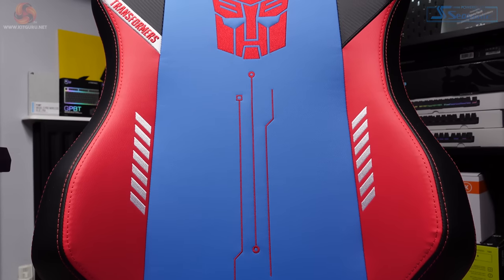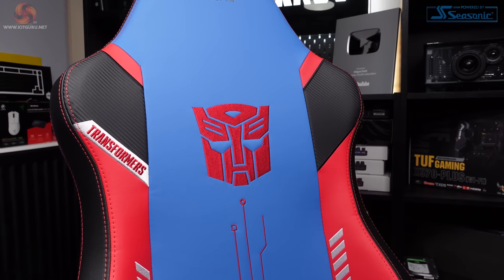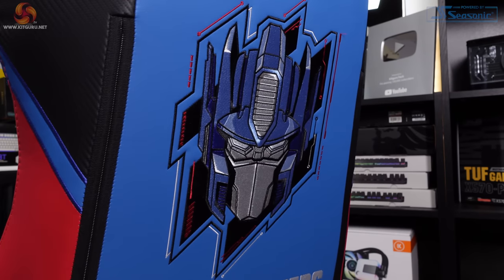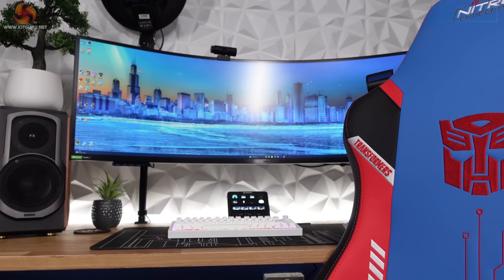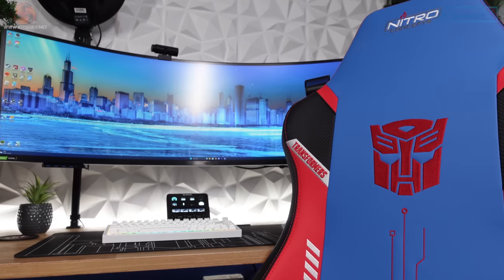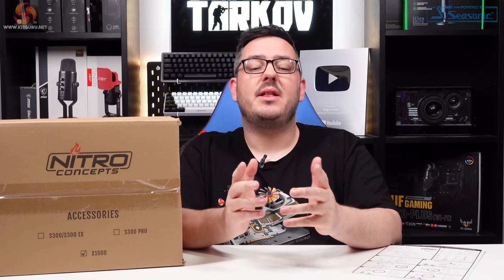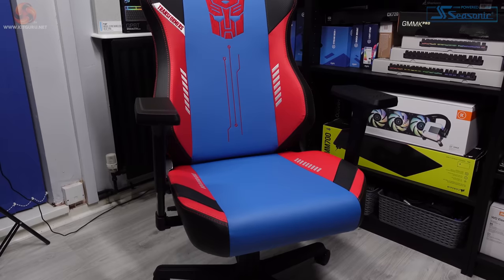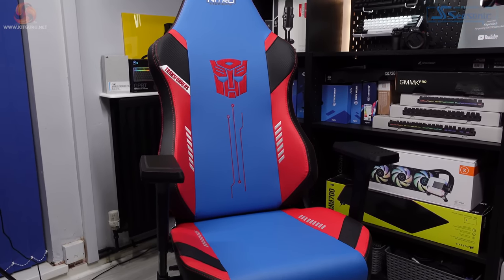Kicking things off with the design, when Overclockers asked me to pick a chair from the new Transformers Editions to review, it was an easy answer — Optimus Prime. But there are two other designs available: an Autobots design and a Decepticons version. I couldn't look past the model I've got here for review. As an 80s kid, it is very, very cool. I'll talk about assembly, build quality, ergonomics and everything else in a minute, but first let's go through the design. The main seat and backrest are finished in blue vegan PU leather with elaborate stitching and detailing, bringing the Transformers vibe to the whole thing.